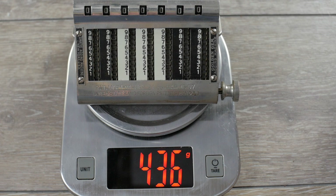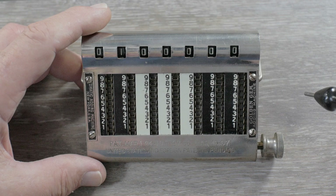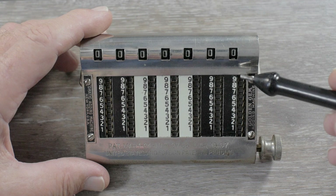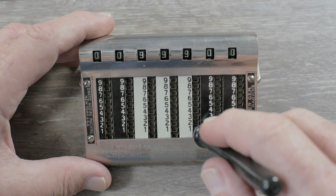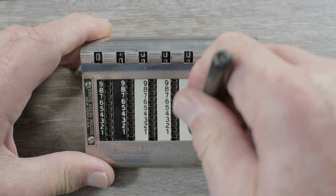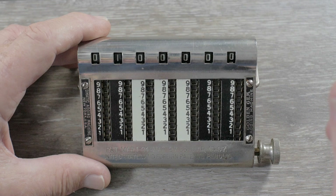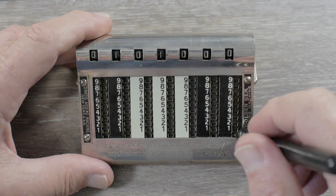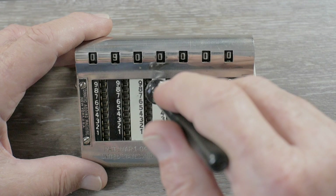Anytime you have a mechanical calculating device with an automatic carryover, it raises the question of what happens if you try to carry over all columns at once — this probably explains why the units column got most of the wear. Let's try the middle three columns: I'll set them to 999 and then add one. When adding one, the carryover happens across three columns at once. It's a little hard to pull — you need some force and speed for it to carry over to the fourth column. You can imagine what it would take to do that with more columns, especially with the worn units column.